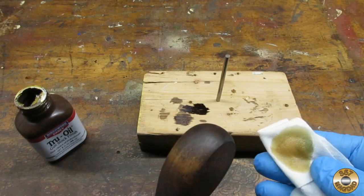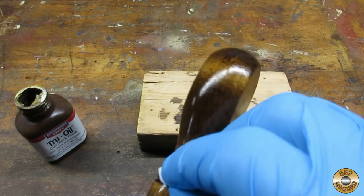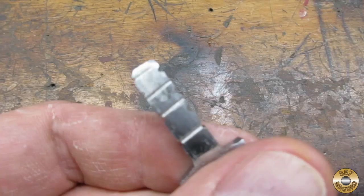I used Minwax Dark Walnut stain to help hide the staining and the glue lines. Then I used Birchwood Casey's True Oil gun stock finish over the stain. You rub it on, let it dry overnight, then scuff with super fine steel wool and re-coat. I ended up putting three coats on this handle.